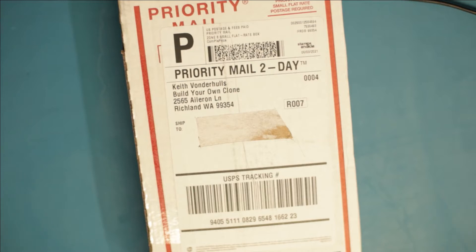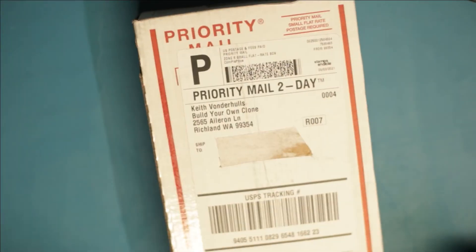Alright, here we go - check this out: Build Your Own Clone. I'm part of a Discord channel and they started talking about foot pedals for guitar. Let's open it up - so far, well packaged going by the outside, pretty solid, nothing rattling around in there.